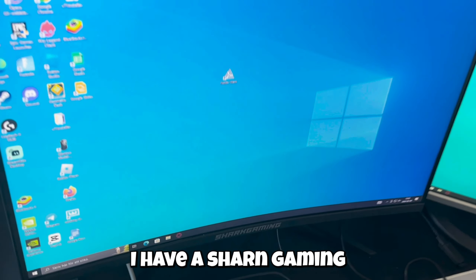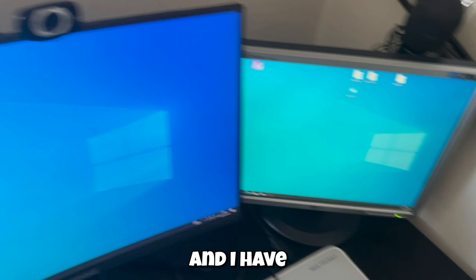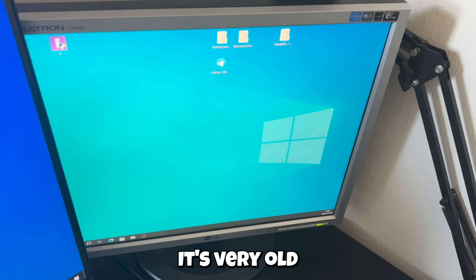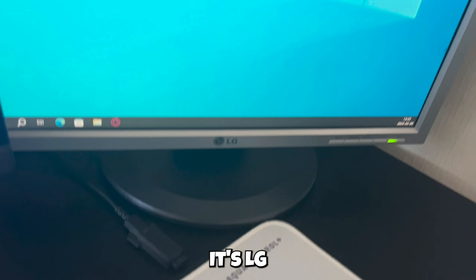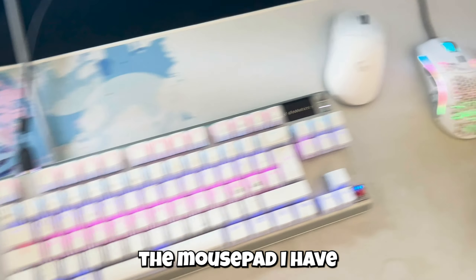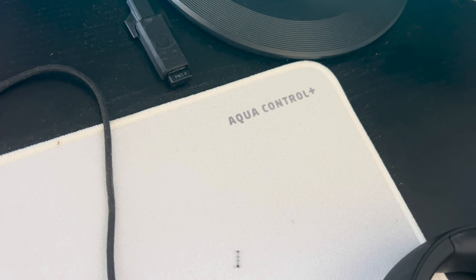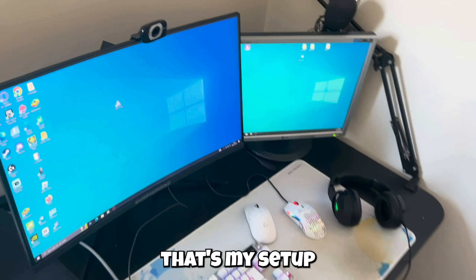For monitor, I have a Shark Gaming 240Hz monitor, and I have a secondary monitor — it's very old, it's 6Hz, it's not so good, I don't know what brand it is, it's LG, I don't know. For mousepad, I have the Aqua Control Plus mousepad, it's quite big. So yeah, that's my setup, thank you.